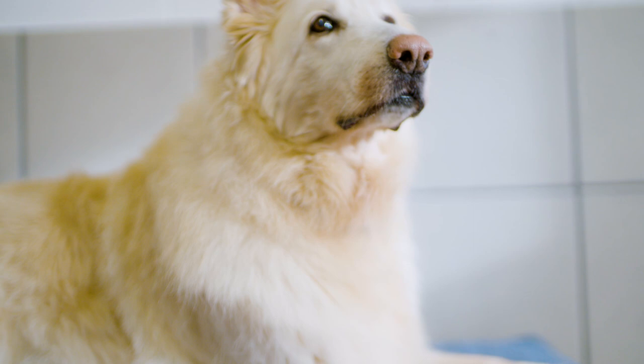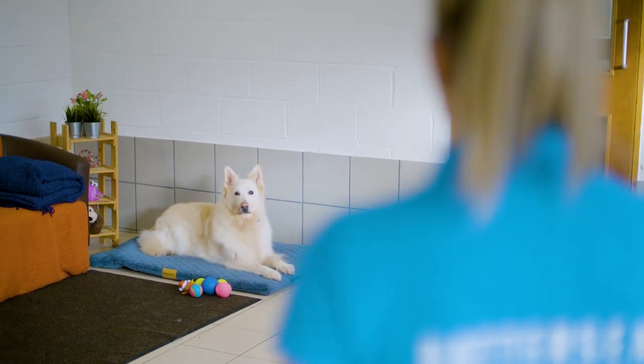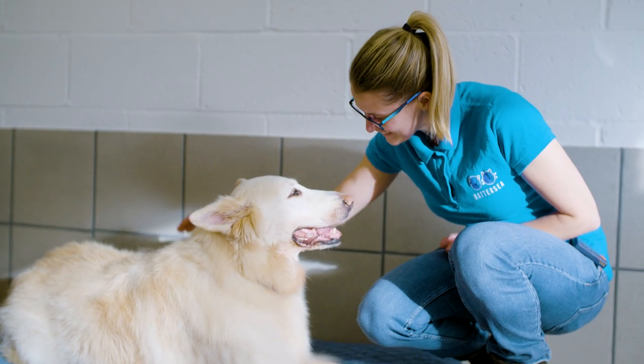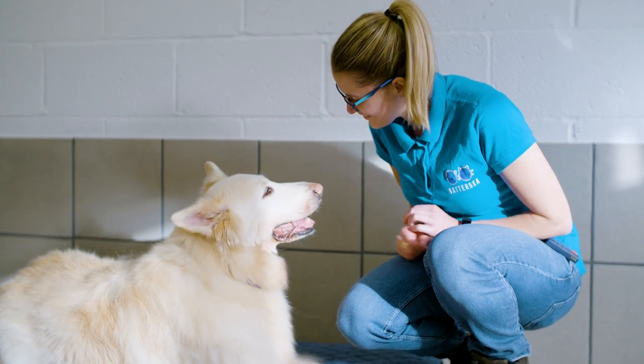Once they're happy with you being further away, you can start to introduce distractions such as toys or people and build up in the same way again. Those were our tips for teaching your dog a bed command. If you'd like to learn more about how to teach your dog the Battersea way, visit our website, follow us on social media and subscribe to our YouTube channel.